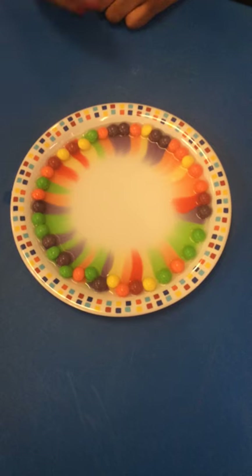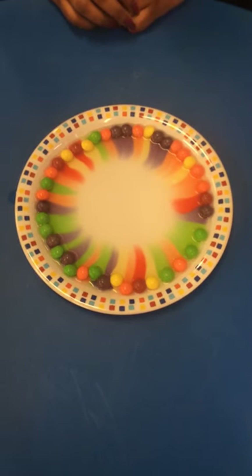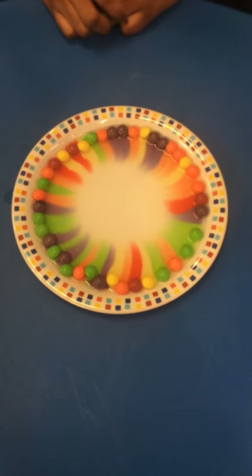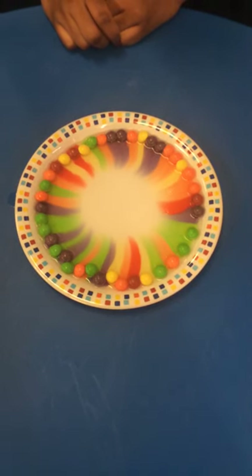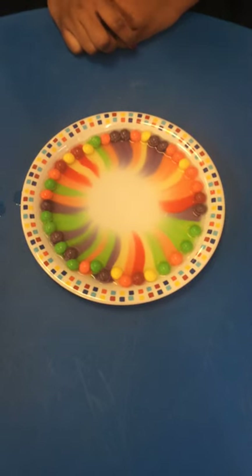Lots and lots of colours. Is the water still clear or has it changed? Now we have to be very patient and watch what happens. Can you see all of the colours mixing? It looks a bit like a rainbow, doesn't it, children?